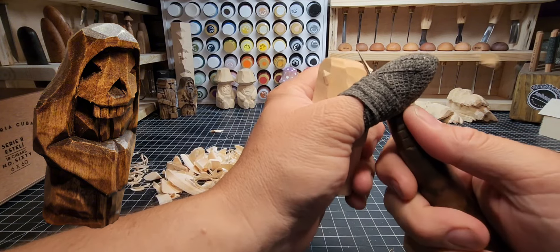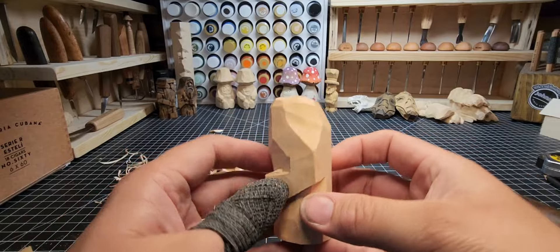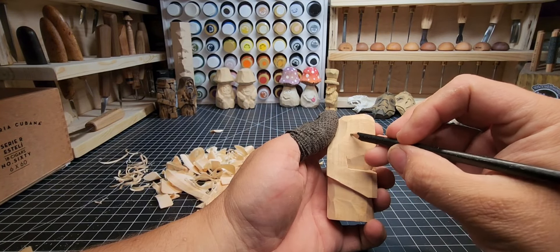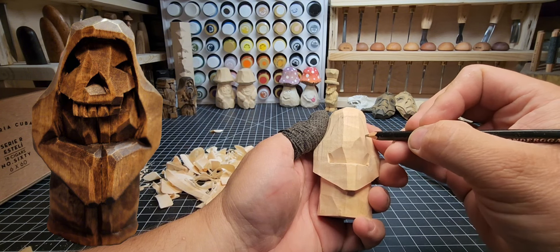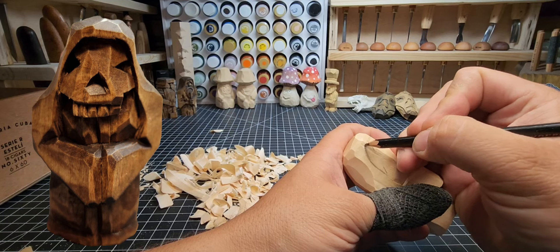Rounding over the top on the front, bringing it toward the front — a nice slow slope along the back and a sharper slope on the front. That's looking pretty good — a little more forward for the face because he's going to have a mask and the hood will sit out a little far. Now we're going to draw our outline for the hood. The carving will tell you what to do — we'll bring that hood down each side.